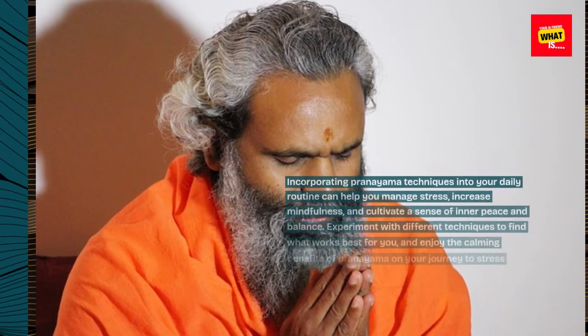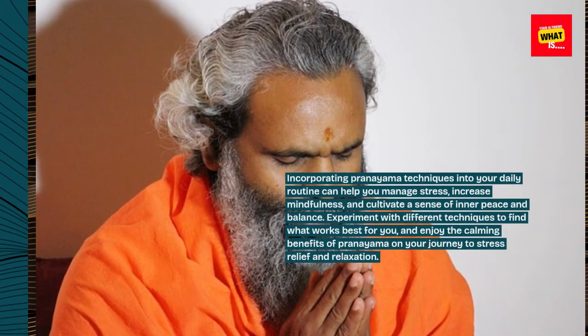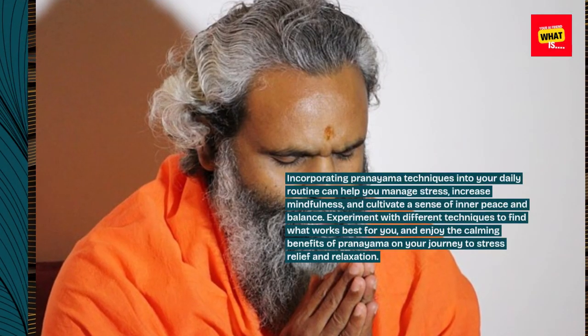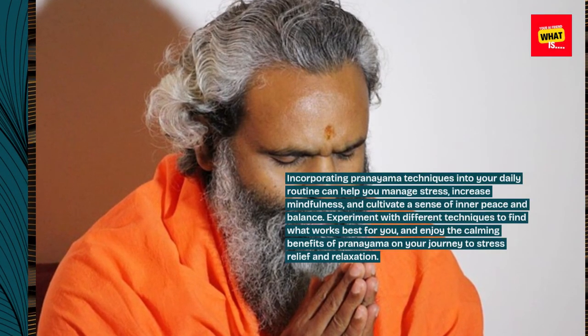Incorporating pranayama techniques into your daily routine can help you manage stress, increase mindfulness, and cultivate a sense of inner peace and balance. Experiment with different techniques to find what works best for you, and enjoy the calming benefits of pranayama on your journey to stress relief and relaxation.